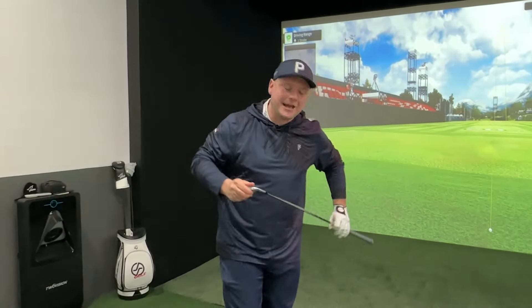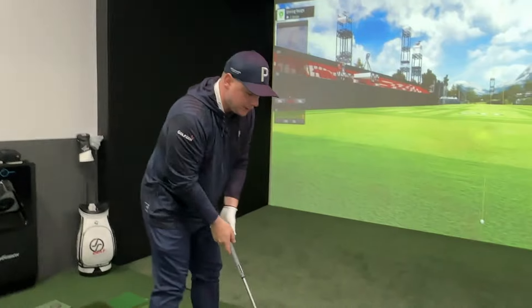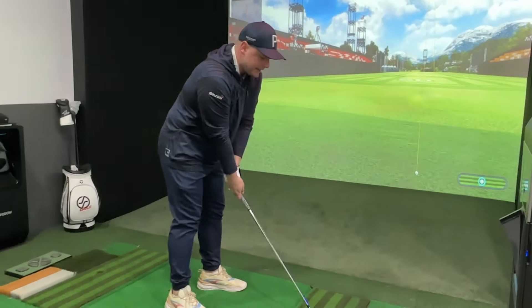What if I told you you could improve your ball striking with one simple move with your lead foot? My name is James Robinson and welcome back to Get Good at Golf. Today we're going to talk about ball striking and how to compress your irons better.